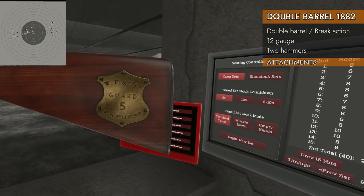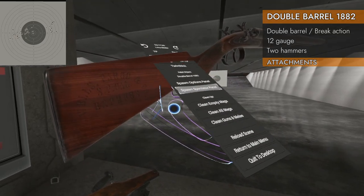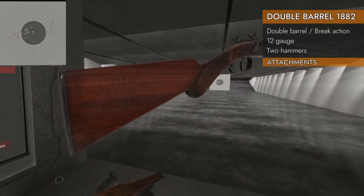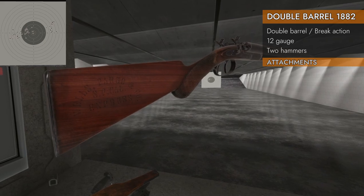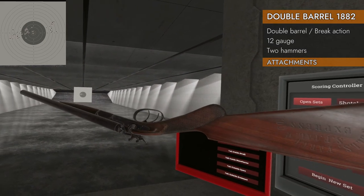WF and Company Guard number 5 Express — I wonder what company that could be referring to. Oh, it does say on the other side: Wells Fargo and Company, SF California Express. Hmm, I wonder what this is based on.